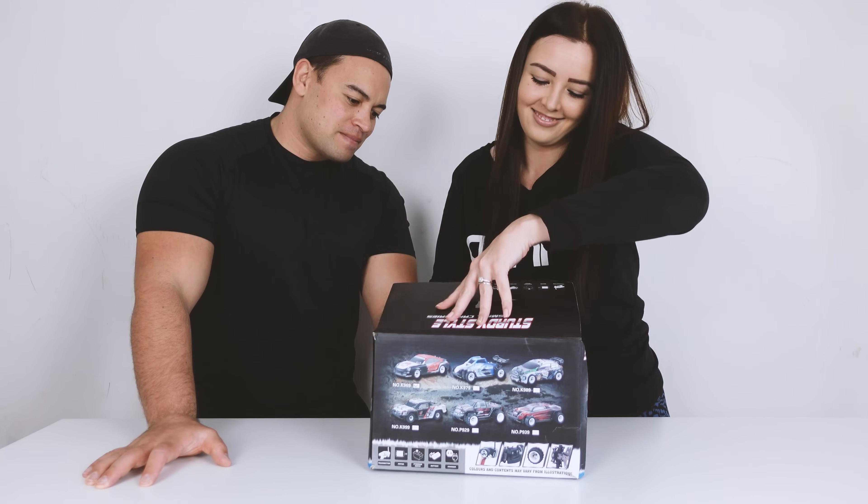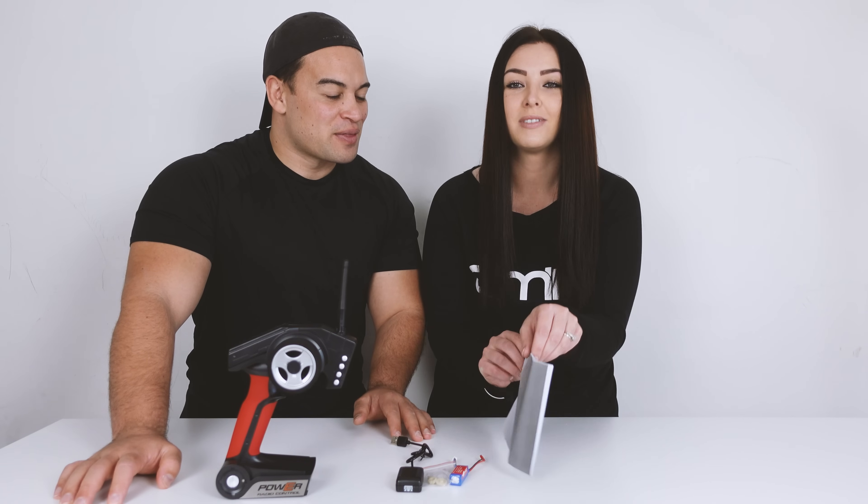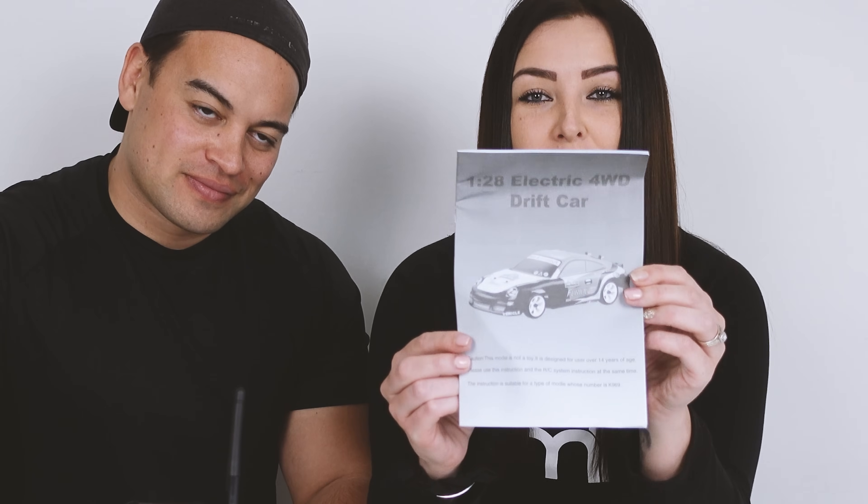In the box comes the instruction manual, which you should read, a battery and USB charger, some different gearing for your gearing needs, the remote controller, and of course your WLtoys K969.